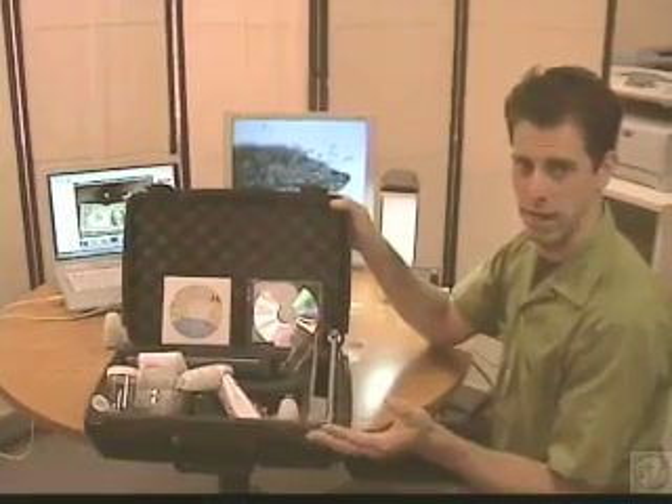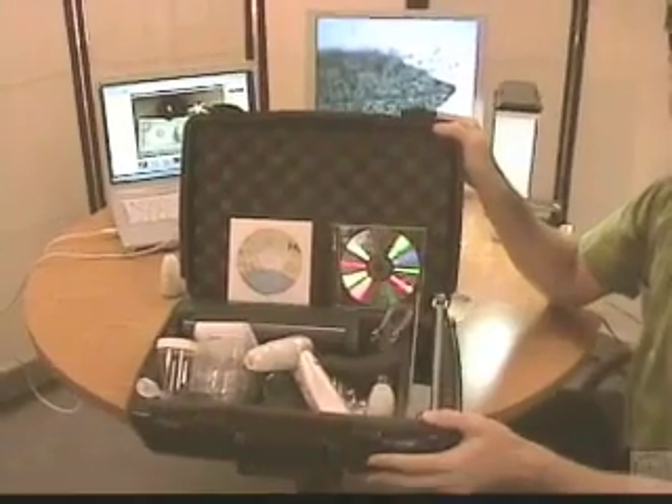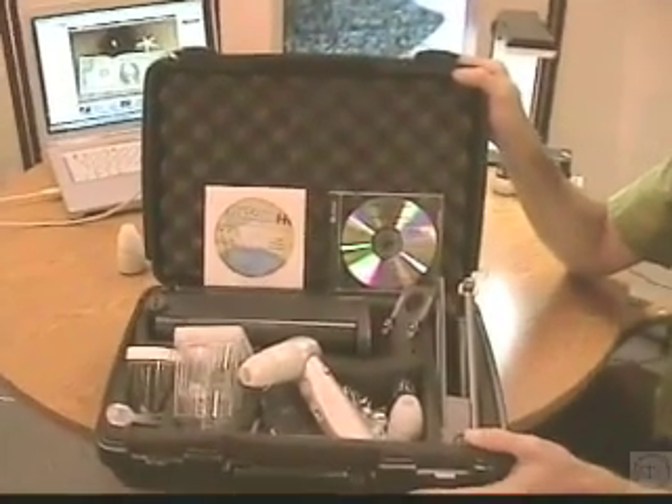Hi, I'm Mark Hoffman with STR, School Technology Resources. In this video, we're going to take a look at the ProScope HR and the Scope on a Rope L2 camera. This is one of our exclusive education kits available from STR.